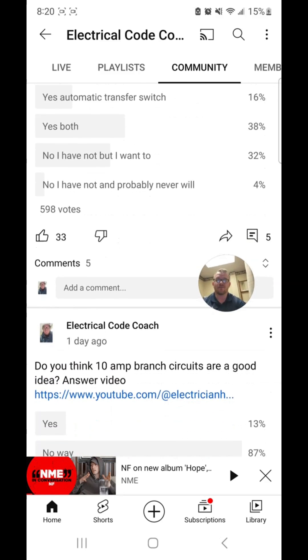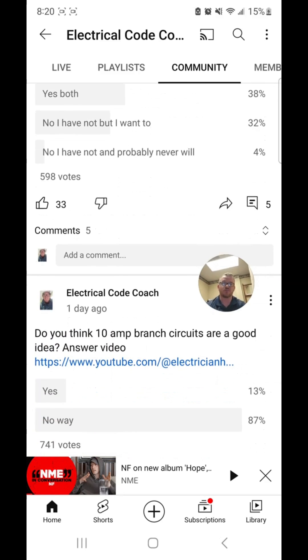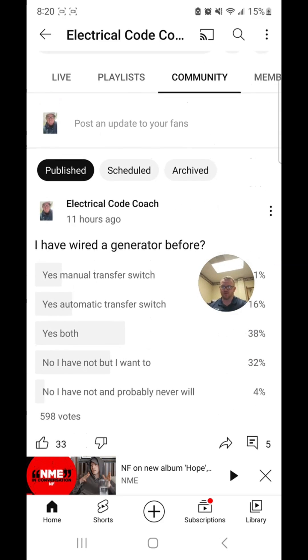Have you ever wired a generator before? For yesterday's question, I'll actually put answer videos, just like I'm going to with today's question. About three out of four days I make an answer video, and then some days I just put fun polls like I did today.